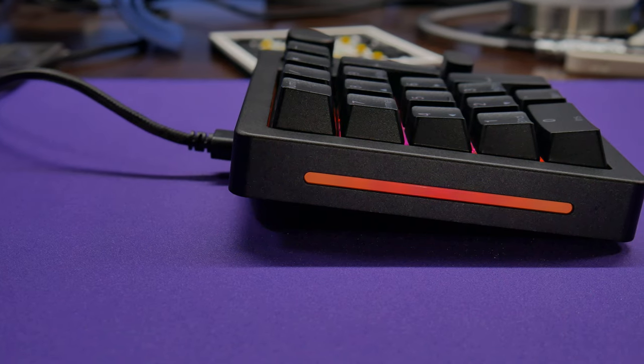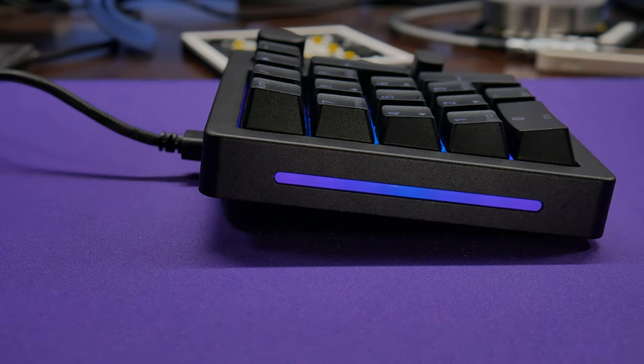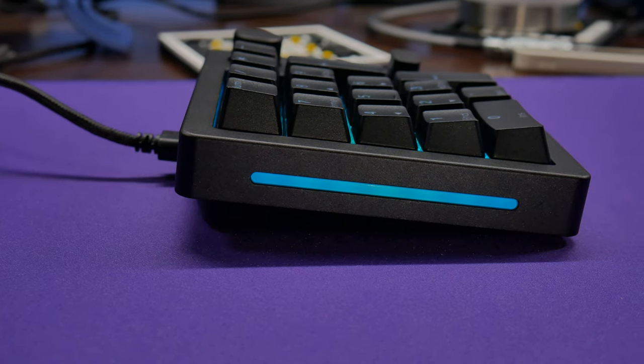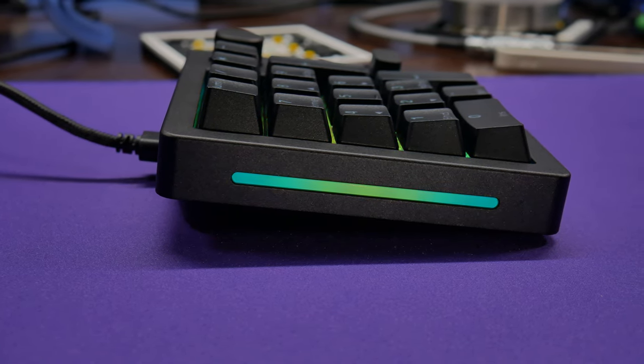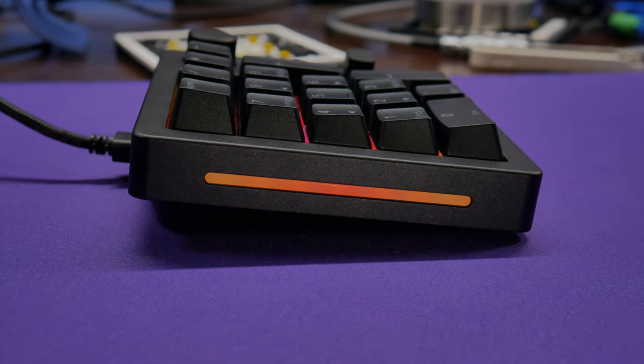It shares the rounded corners of the GMMK2, but has the same kind of side profile and lighting configuration as the GMMK Pro. It also sits a fair bit taller than the GMMK2, but also ever so slightly lower than the GMMK Pro, so it's not a one-for-one match for either.